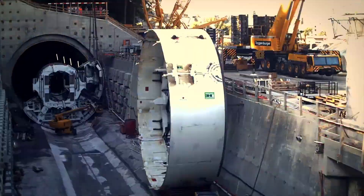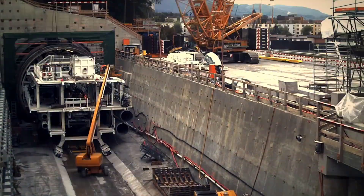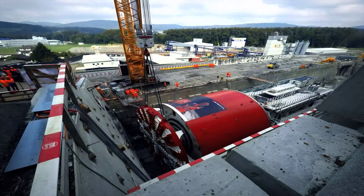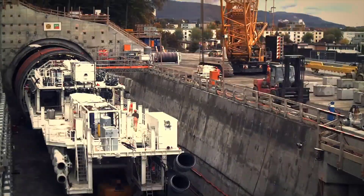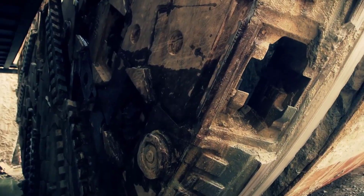The working process of a tunnel boring machine, TBM, includes many stages and complex mechanisms. Let's see how the TBM operates during tunnel construction. The TBM is first transported in parts to the tunnel construction site and assembled at the launch shaft.